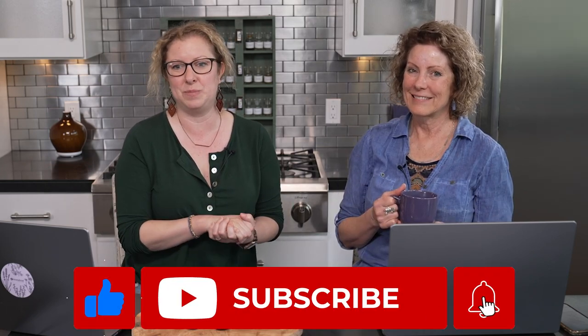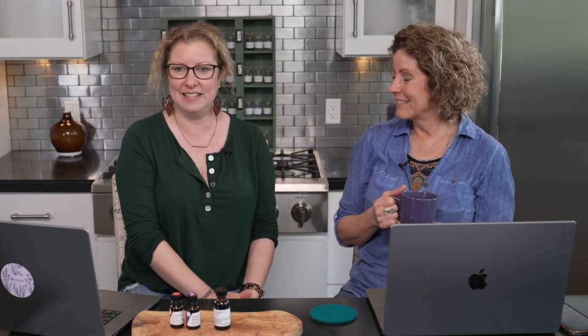If you could click subscribe and like this video, it helps put the word about gorgeous aromatherapy blends out into the world and helps people see them. We are so grateful for each and every one of you, and we can't wait to see you soon. Bye for now.